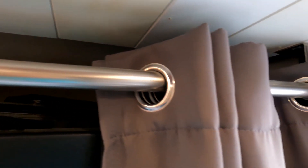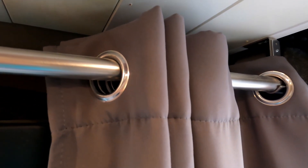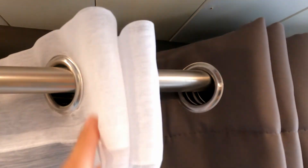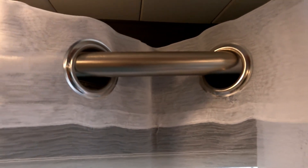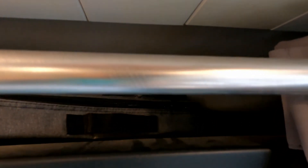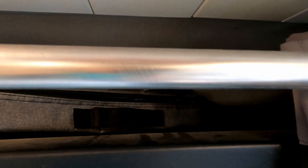I've got a curtain rod here and it is a blackout curtain that separates my cab from the living area. It's great. I've even got this sheer panel that lets light come through when I want it to. But the one thing that I don't like about this is that it cuts down on my overhead bin space. I'm only able to put certain things up here that will fit between here and here.